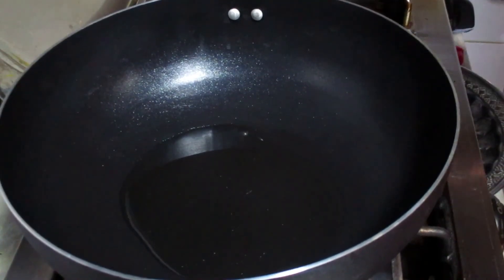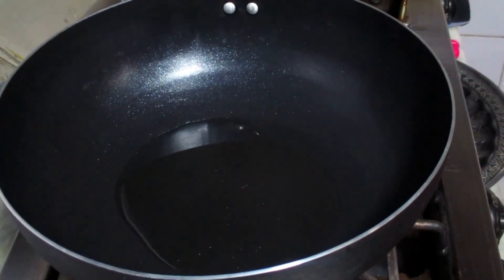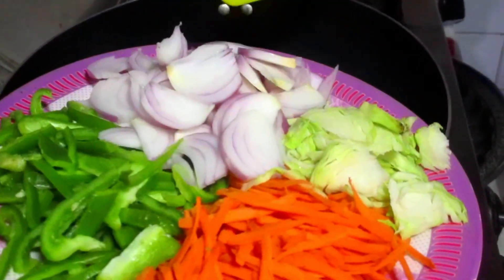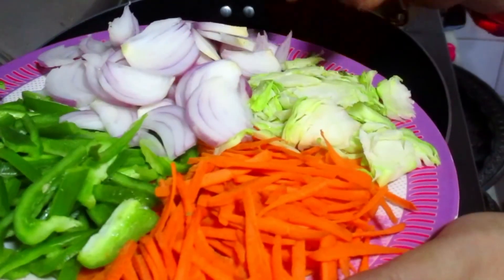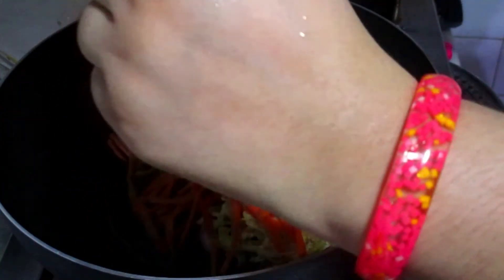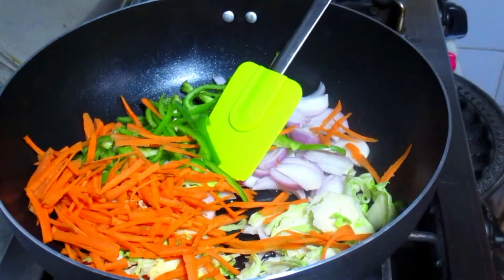I am making pasta sauce. I am adding salt to the pasta — adding salt for the right size. I am giving salt to the pasta. I am adding salt in some water. About 3-4 minutes and we will taste it.